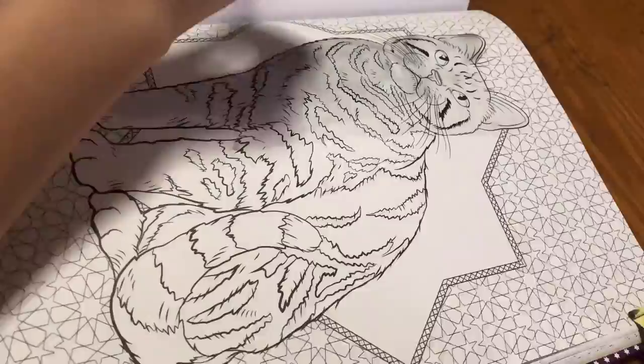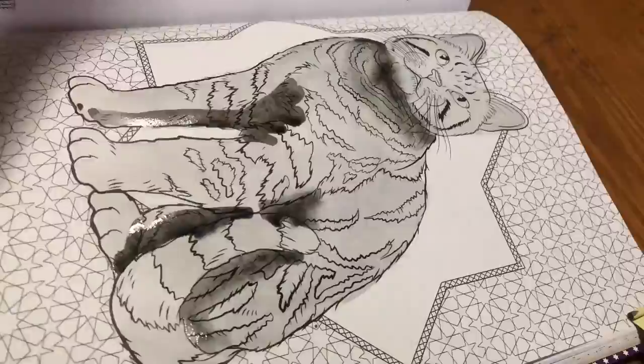Hi, my name is Maddie and welcome to Maddie Draws. Today I'm going to be coloring in my Harry Potter coloring book, and I'm gonna be doing several of these in this video.